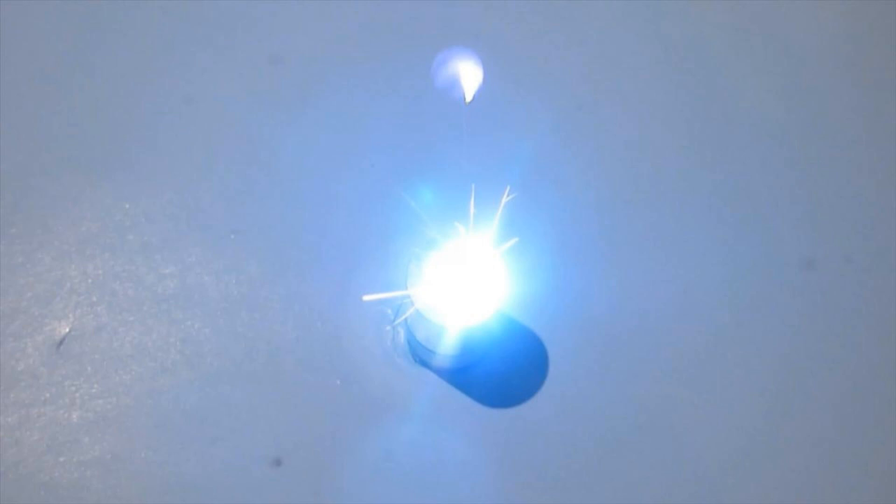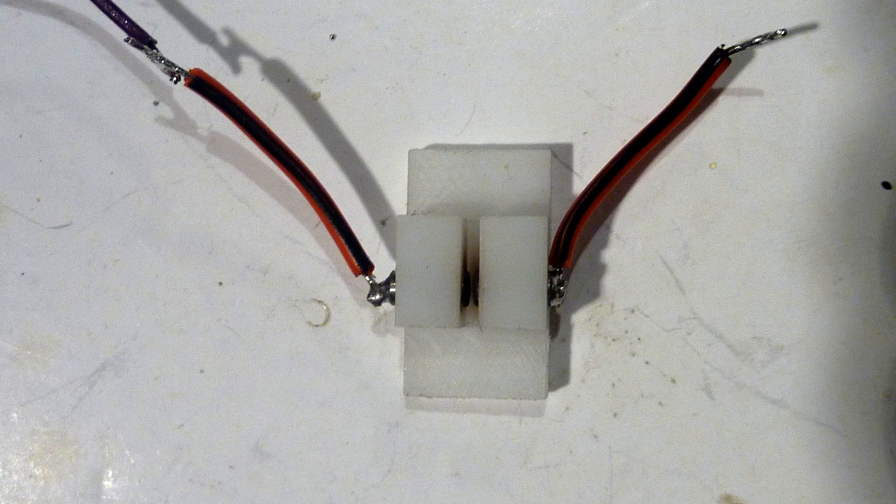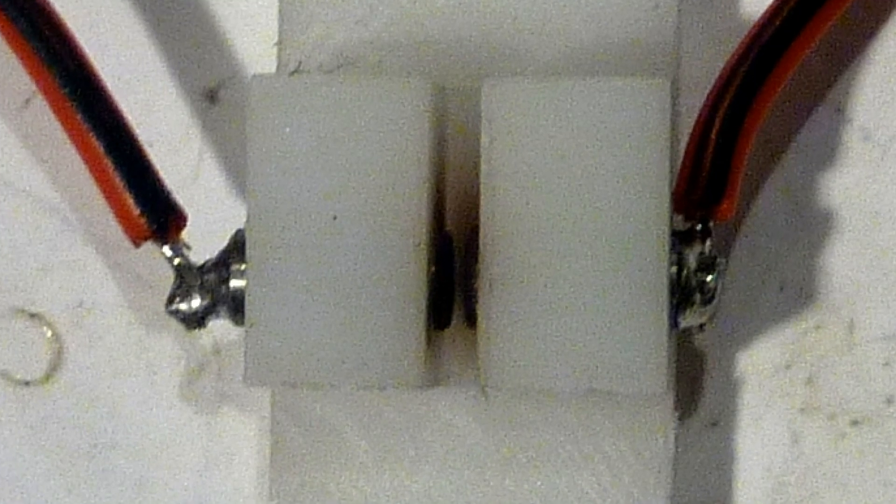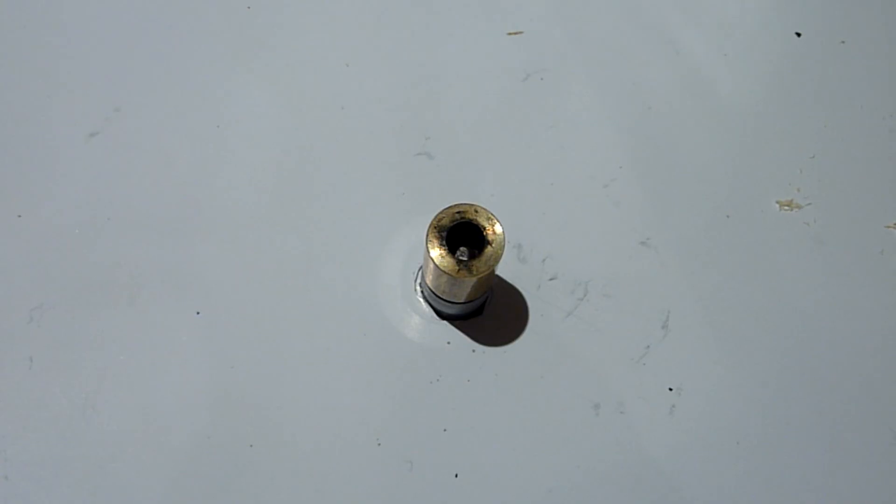We need a way to automatically connect the igniter with the circuit just as it fires, and it turns out there's a simple way to do that. This is a simple spark gap switch made from two stainless steel rods held just far enough apart so the capacitor voltage can't jump across the gap by itself. But as soon as a trigger spark jumps across, the capacitor charge follows and can go directly to the igniter.